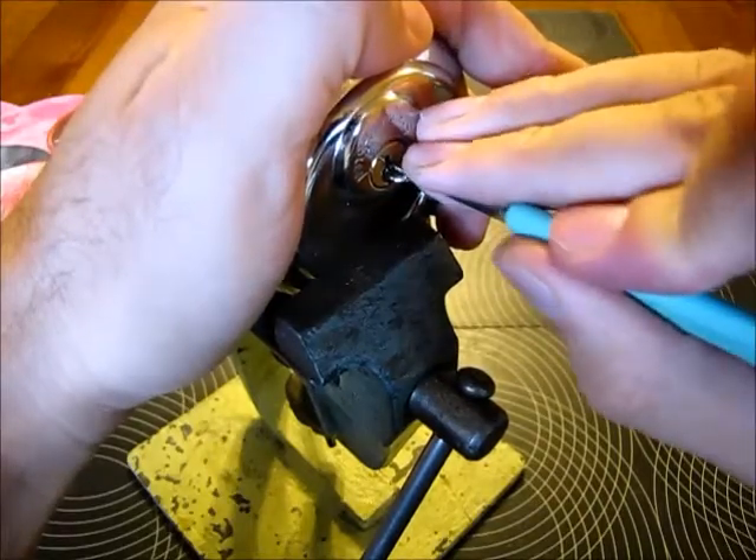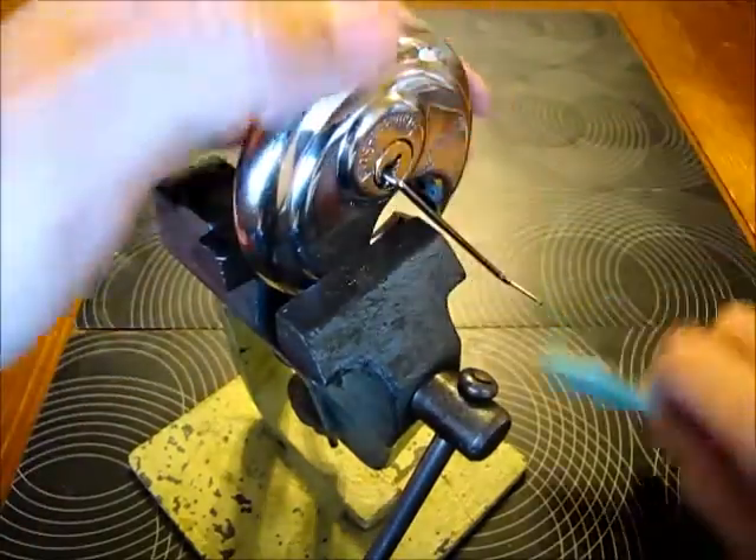It is a little bugger, I would have to say. It's a lock that really bugs me, but there we go.